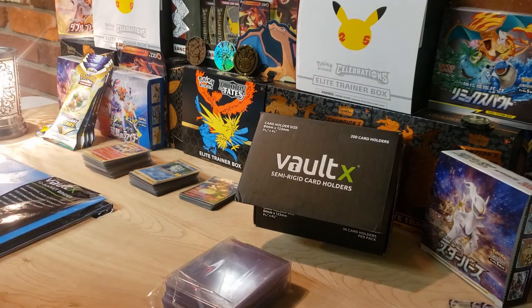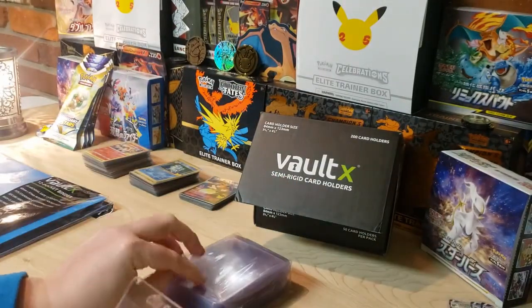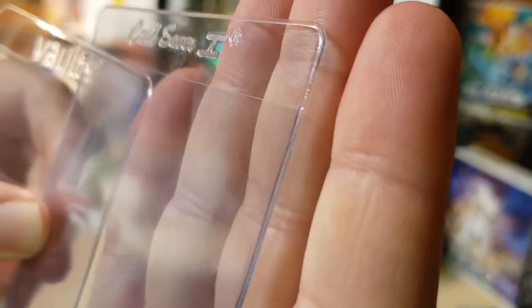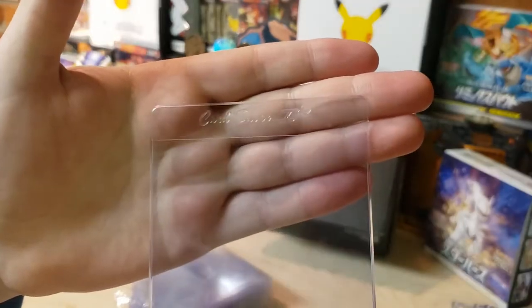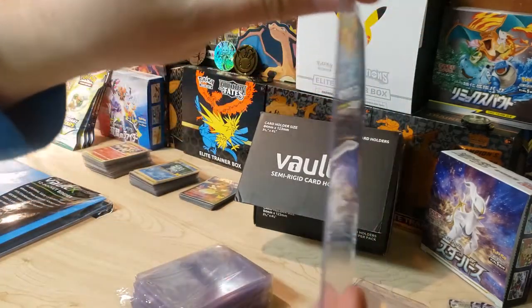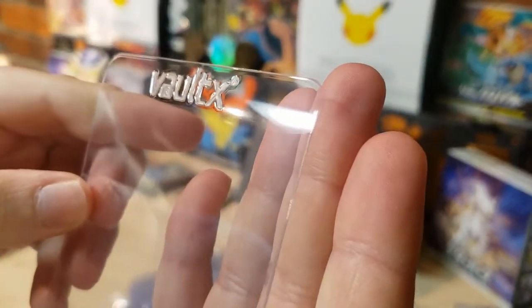I have some older ones here - the Card Saver ones, probably familiar to a lot of people, I believe from Cardboard Gold. Comparing the two products, you can see on this Cardboard Gold sleeve there's some roughness at the top and along the sides, and some sleeves actually came in slightly curved. Over time that can put a curve on your card, which is a problem for a $400-$500 card. These Voltex sleeves come in straight as an arrow with none of that roughness along the top and sides.